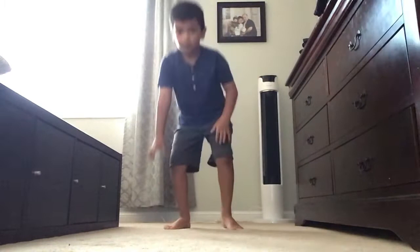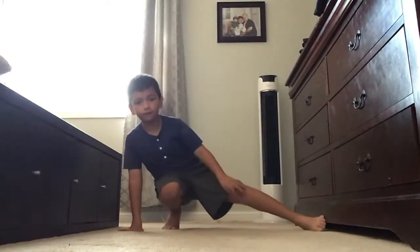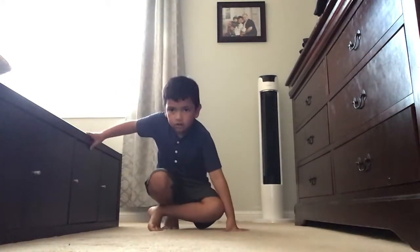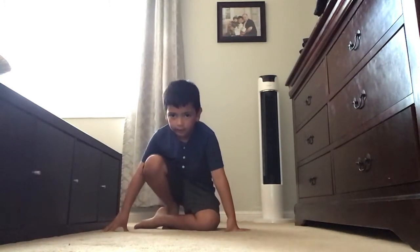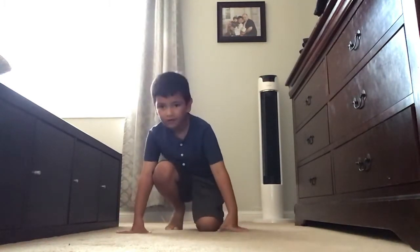Okay, step one: put this and put your foot there like that. Step two: get your foot all the way there, and then get this part — make sure you hold the other knee, and then make this foot come under and this one jump there. So here's an example.